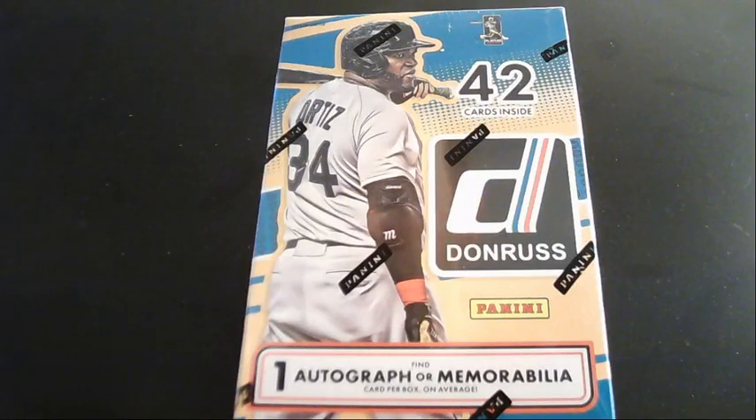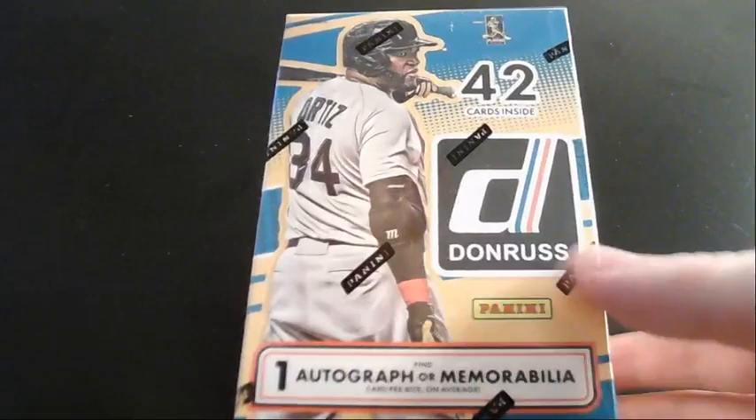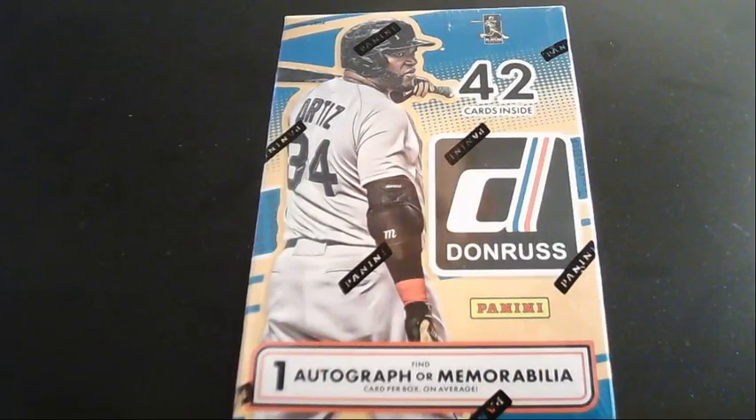Hey, how's it going guys? This is KNasty3890 here and I am doing an IRL in real life pack opening. We have some Donruss Panini MLB cards. We got Ortiz on the cover. It's a blaster box I got from Amazon. It contains either one autograph or memorabilia on average per box.